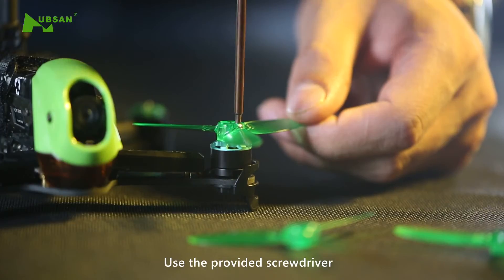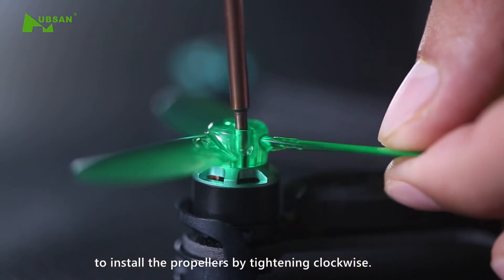Use the provided screwdriver to install the propellers by tightening clockwise.